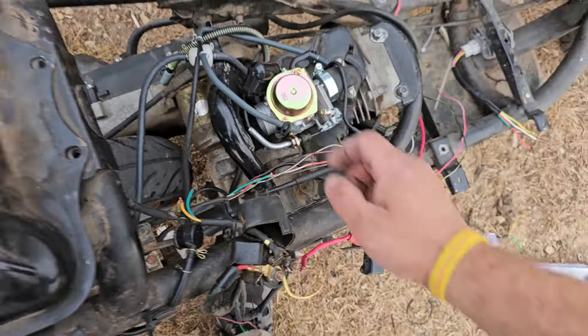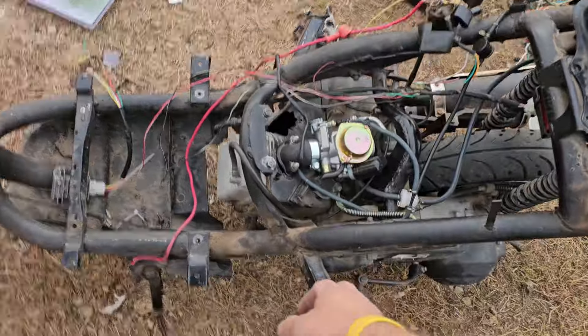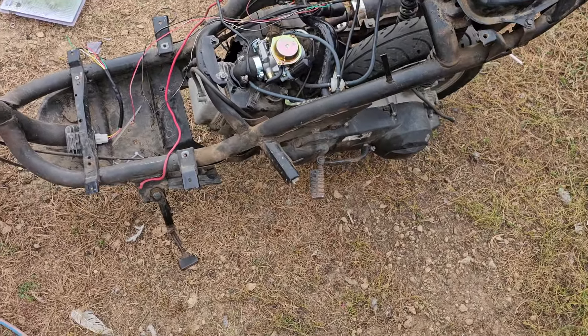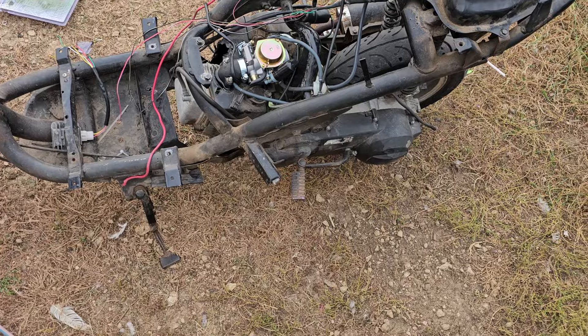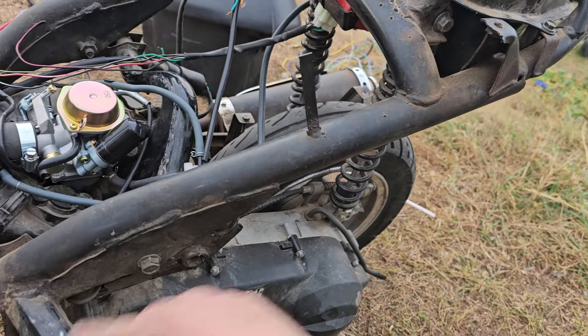We're going to get some knobbies for it, and we have a brand new carburetor. These are getting hacked off because I keep catching my leg on the kickstart. So I am going to have some kind of crash protection — this is getting cut and hacked off.